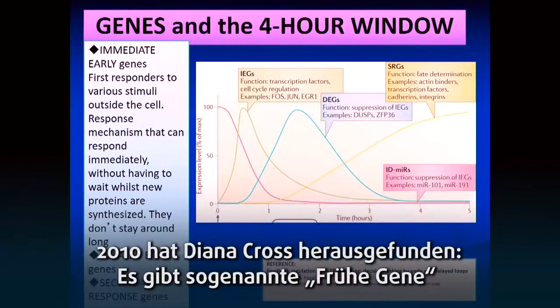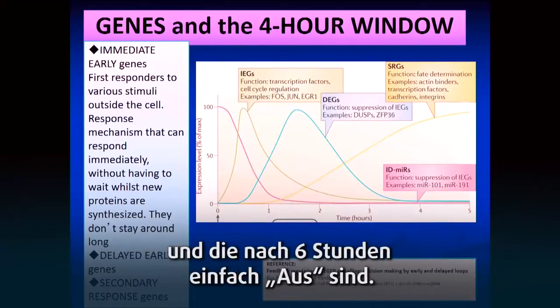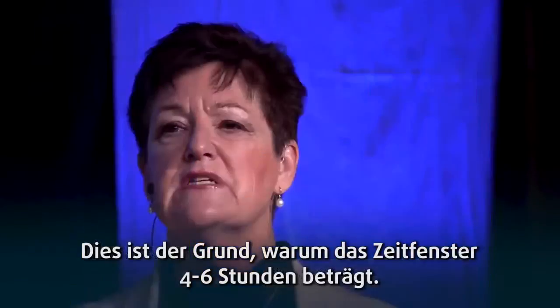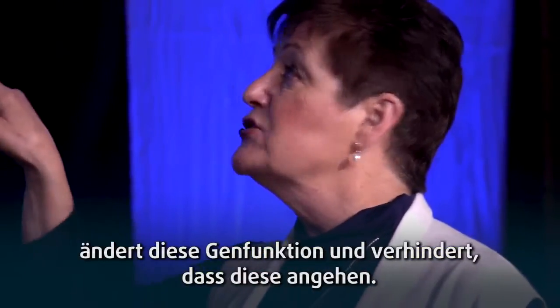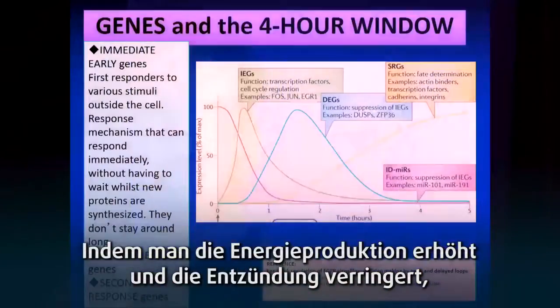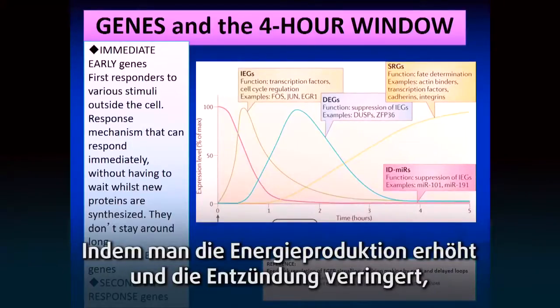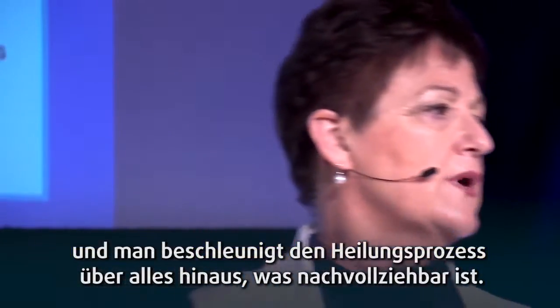Five years later, around 2010 or 2012, Diana Cross found out what happened. There are early genes in injury that turn on immediately and are off within the first four to six hours — that's why the window is four to six hours. Whatever we're doing to stop bleeding and reduce inflammation changes these genes, keeps them from turning on. Because you increase energy production and reduce inflammation, you skip that whole first two or three week process and accelerate healing beyond anything that is comprehensible.